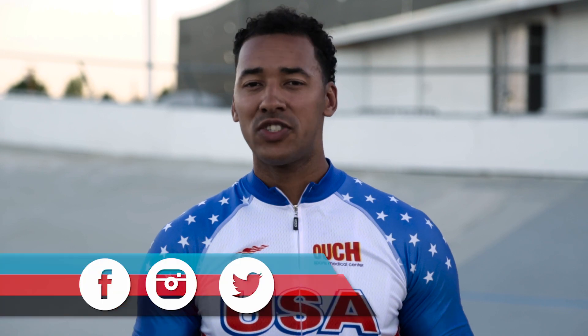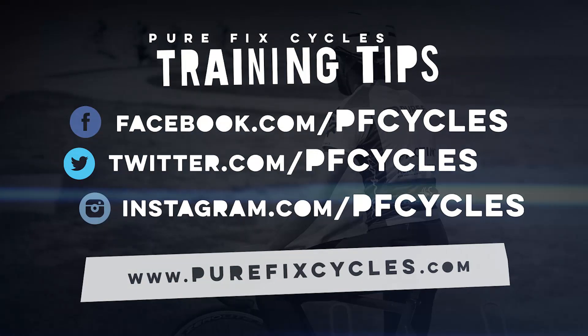A cool down needs to be part of every workout. Thanks for watching another episode of Purefix Training Tips. If you have any questions about cycling training or any of the techniques we discussed today, just drop them in the comment box below. Make sure to subscribe to our YouTube page for more training videos and give us a like if you learned something. I'm Gideon Massey and I'll see you at the track.